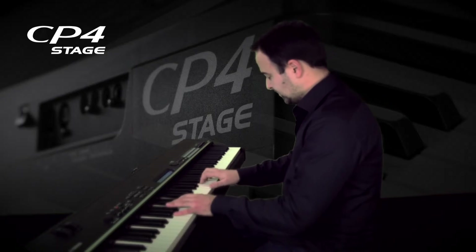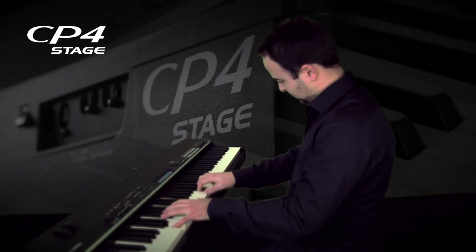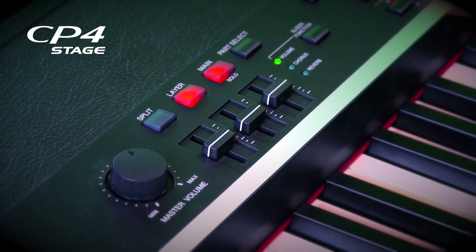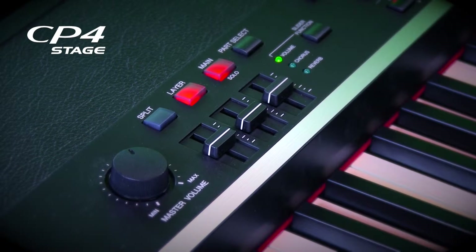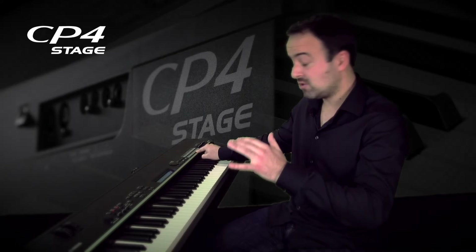We have a piano. How cool would it be if we can, by just one single button, add another instrument? It's that easy. You push the layer button, and what you do next is you have to choose an instrument that you want to put on top. We're going to start with strings, because I think that will fit the best, so listen to that.